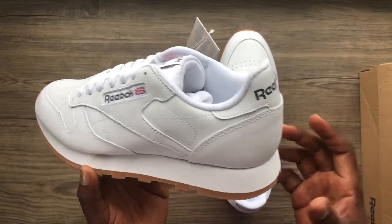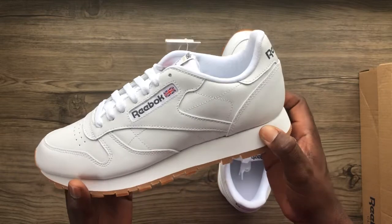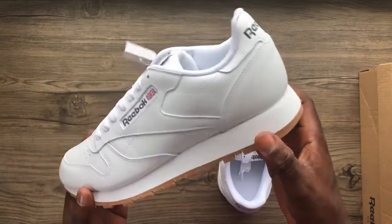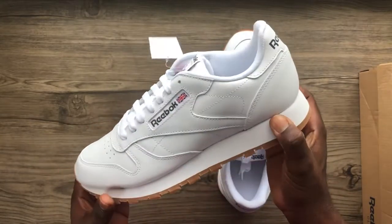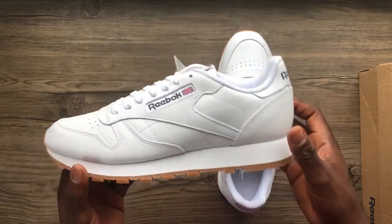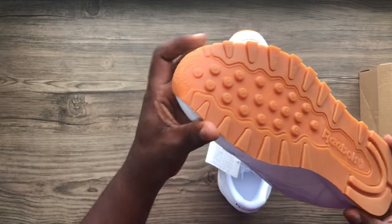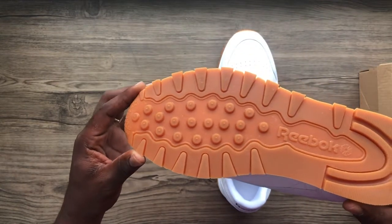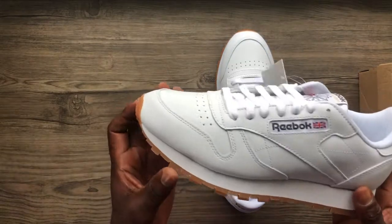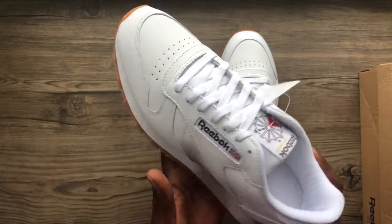One other thing I want to talk about is that this is not the most bouncy sneaker. You can tell it's really hard and firm. The midsole is very firm, but the outsole — which is one of my favorite things about this particular pair — it comes in the gum look. The traction on these is amazing; there's no way you are slipping, there's no way you're going anywhere. You are locked down.